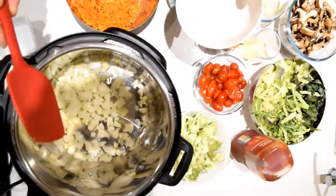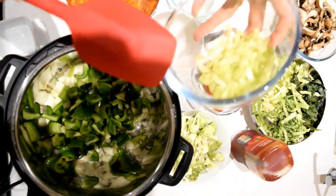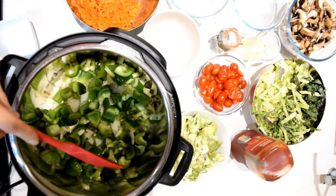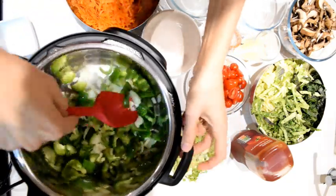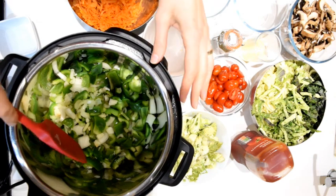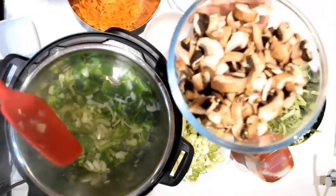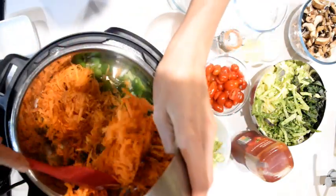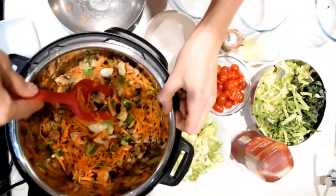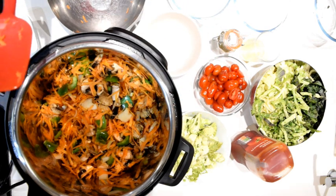Adding my onion, pepper, and celery. I'll let these cook for two to three minutes. After about two minutes I'm going to add the carrots and mushrooms as well. I'll mix it up and leave it to fry for another two to three minutes.